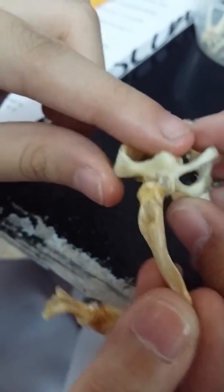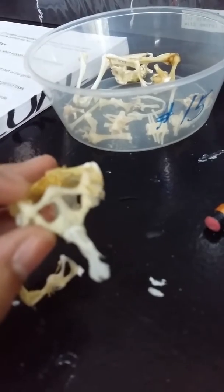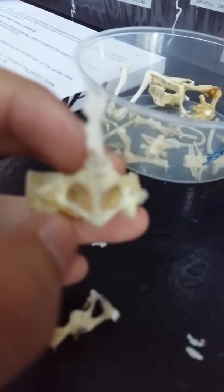This is not the frog's actual bone — ours got detached so we borrowed one. But the head of the humerus will fit there. Next, the clavicle. The clavicle is positioned anterior to the median. These are the clavicles, going downward.